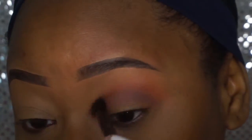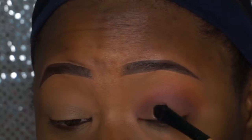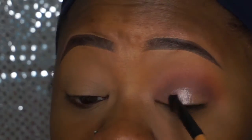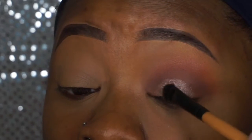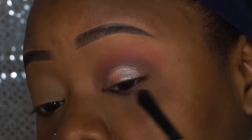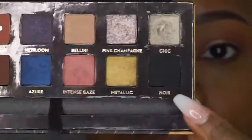Now we get into the shiny sparkly stuff. This is In The Spotlight — I had to double-check because I sometimes get the names mixed up — but yes, it is In The Spotlight. I'm keeping that applied to my lid. I did spray the brush with MAC Fix Plus spray so it would be a little more shimmery and popping.